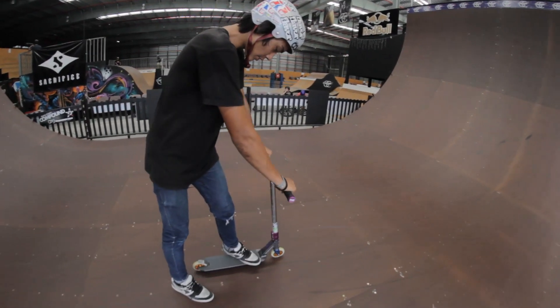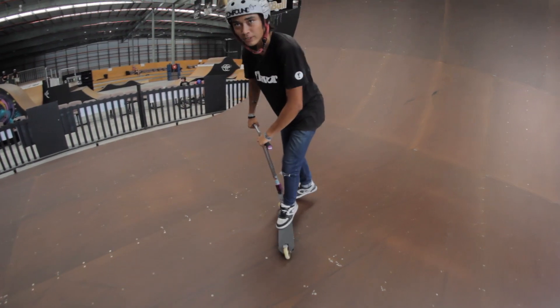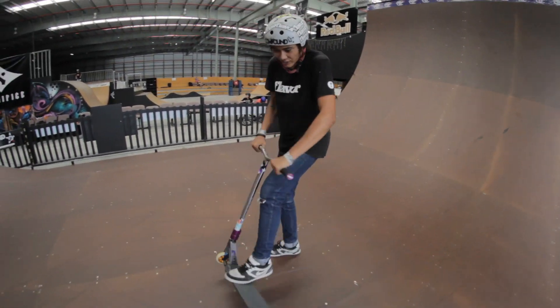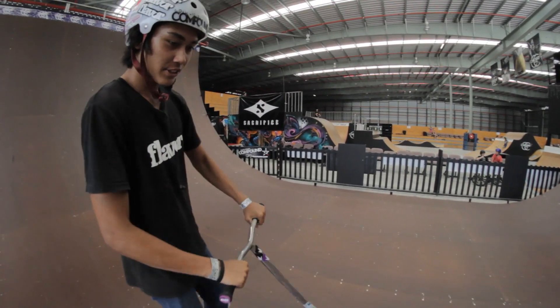Personally, I keep my feet to the side, and you can do it on any kind of ramp — out of a bank, out of a quarter pipe, over the spine if you want. And that's my how-to.